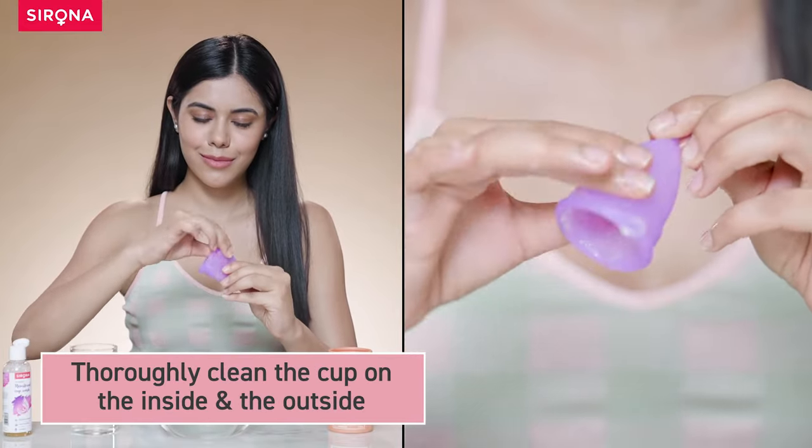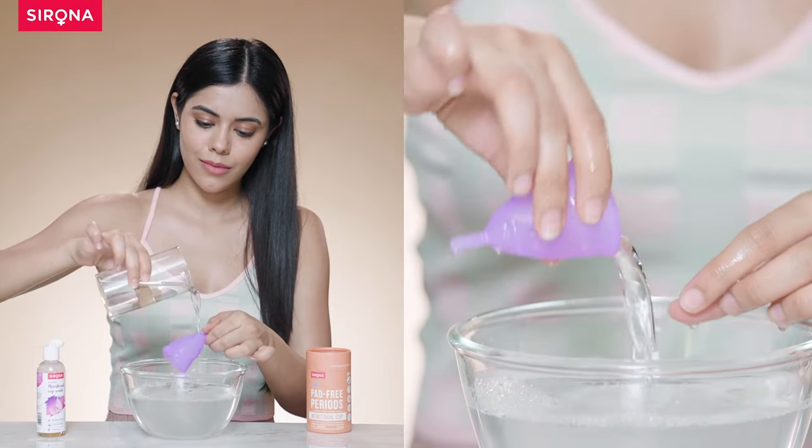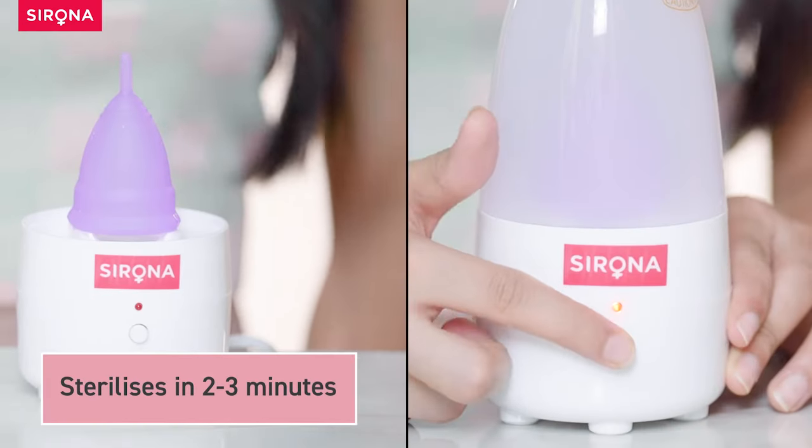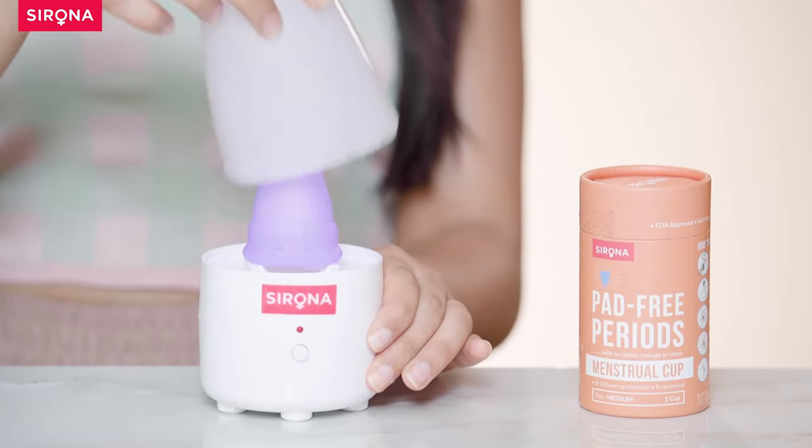Thoroughly clean the cup on the inside and the outside, then rinse well. To sterilize the cup, use the Sirona menstrual cup sterilizer, and your cup is ready to use.